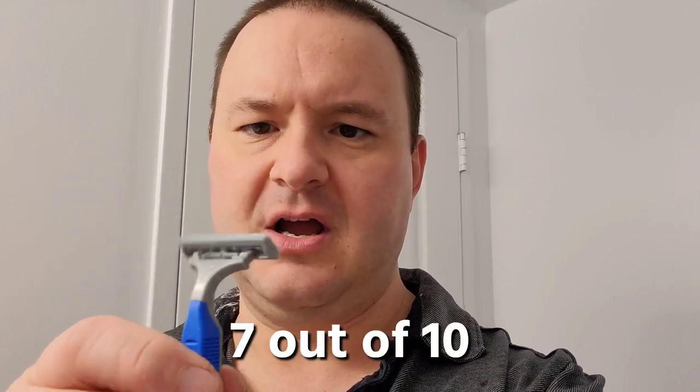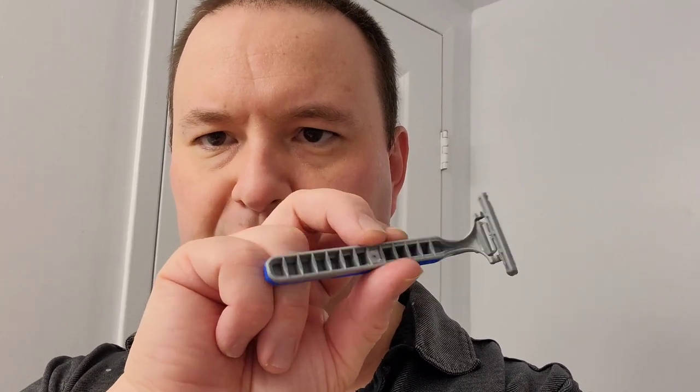Overall, I would give this razor maybe a 7 out of 10. The lubrication strip did provide a lot of extra comfort to the layers of my skin. I'm actually a little bit surprised at how well this razor performed, considering that it's just a drugstore brand disposable razor. I read on the packaging that these are manufactured in the United States but assembled in Mexico, and they're brought all the way up here to Canada.